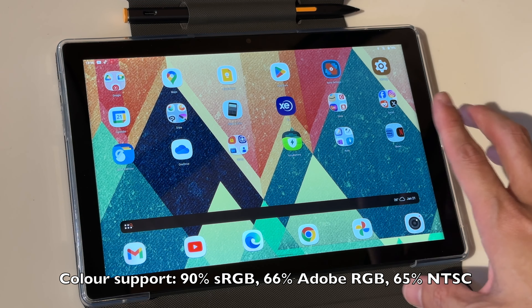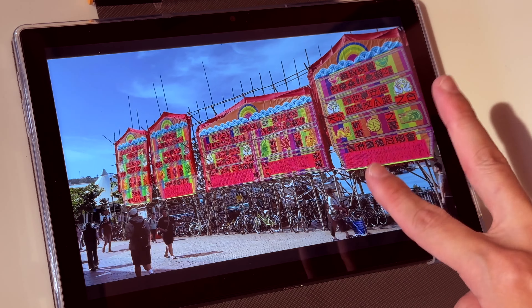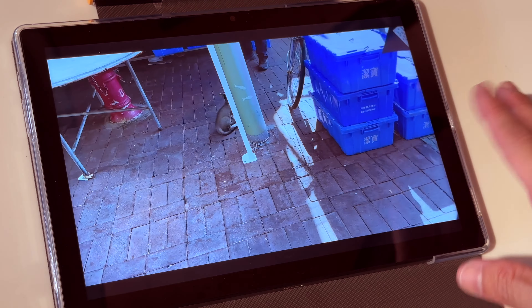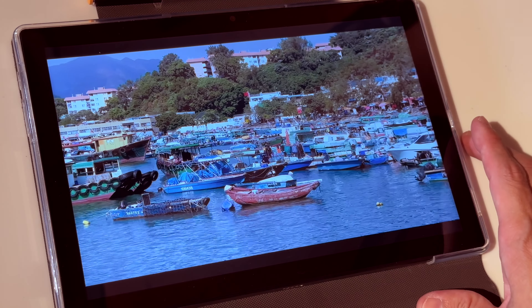The stock Android 12 UI doesn't look that great and doesn't have many features, so the UI you see here is actually from the Nova Launcher, which gives more features and customization. One performance issue I noticed is that when playing videos on the YouTube app, there is sometimes a split-second delay and audio desync. It happens quite often, and somewhat less when playing YouTube from the web browser but it still occurs — that's quite annoying. That is the only performance issue I experienced.